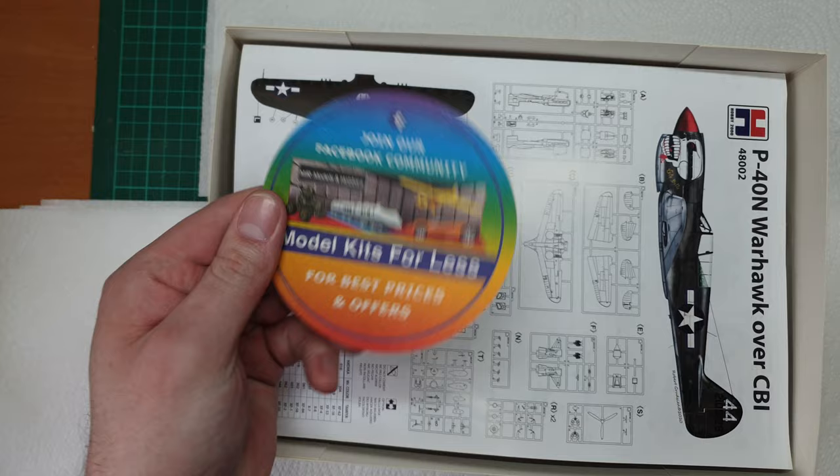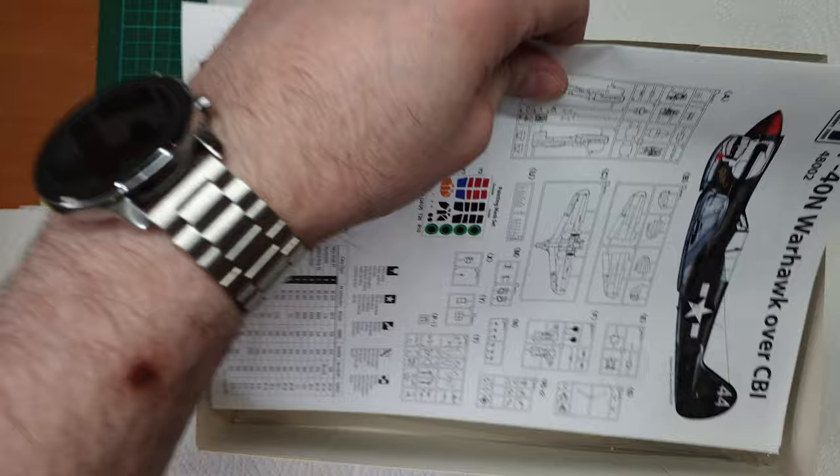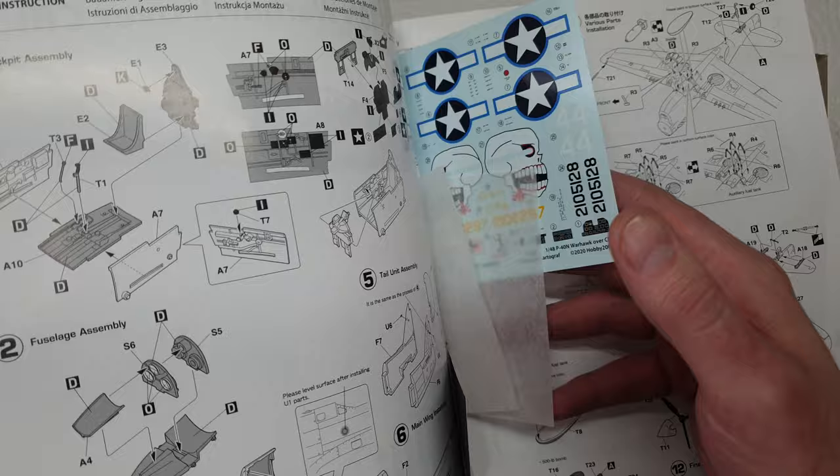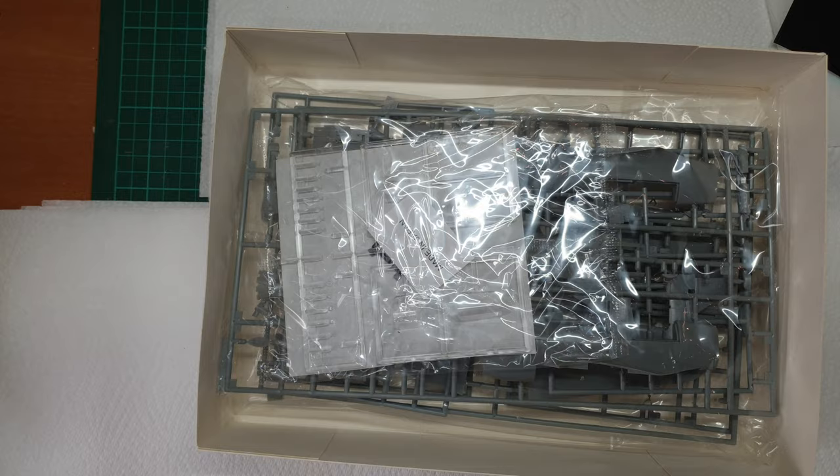Not a sponsor, but the same guys from MGR always help me get my stuff. We've got what looks like some nice big clear parts, some decals we'll get to in a minute, a mask set - looks very nice - the instructions, and then everything else in one huge bag.